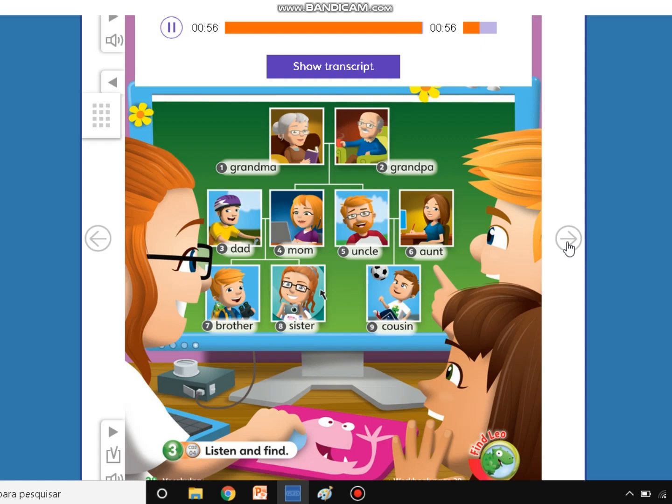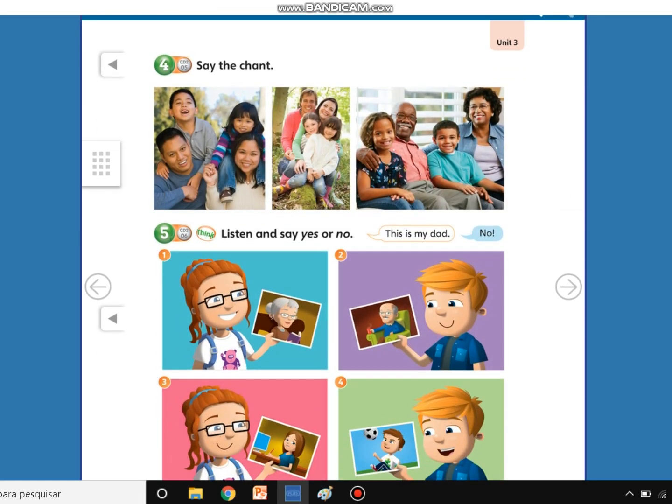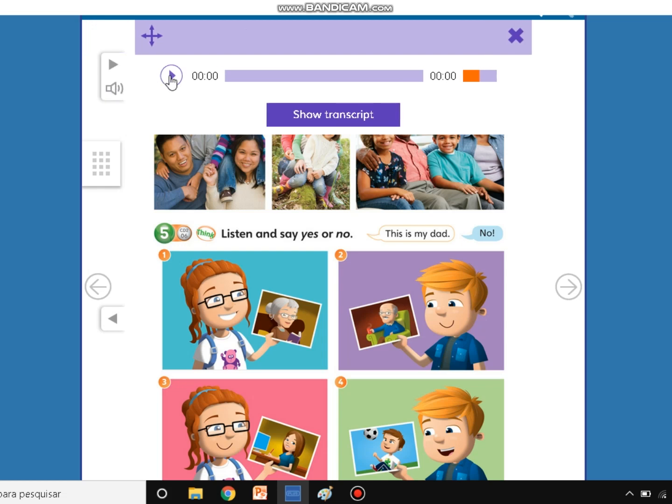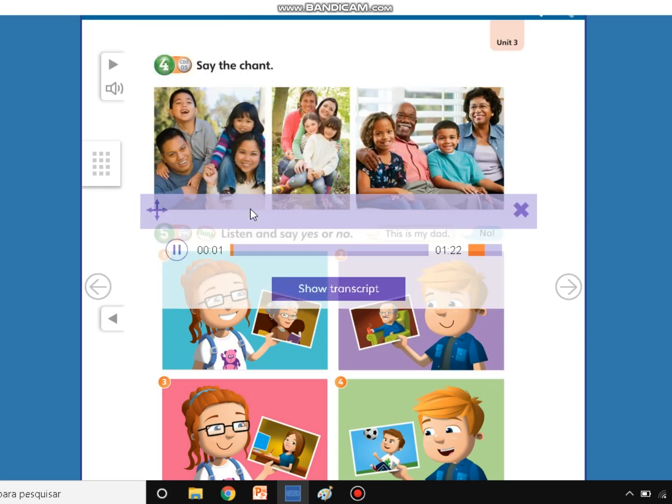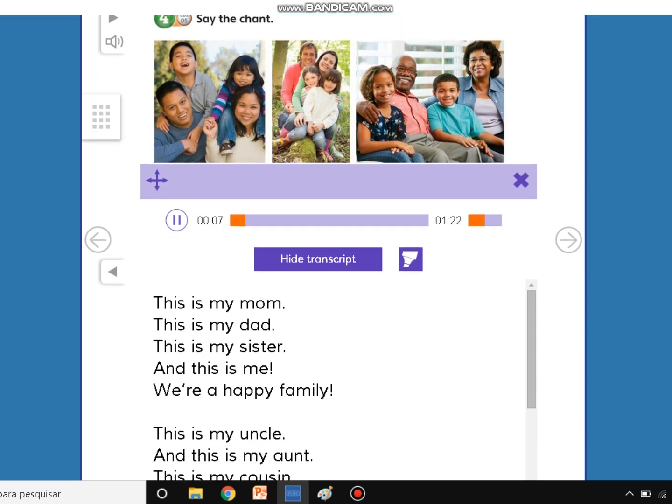Okay, now let's go in your book to the next page. Here we have a song. I want you to listen, look, and sing, my friends. Listen, look, and sing. Student's book, unit 3, page 39, number 4. Say the chant.